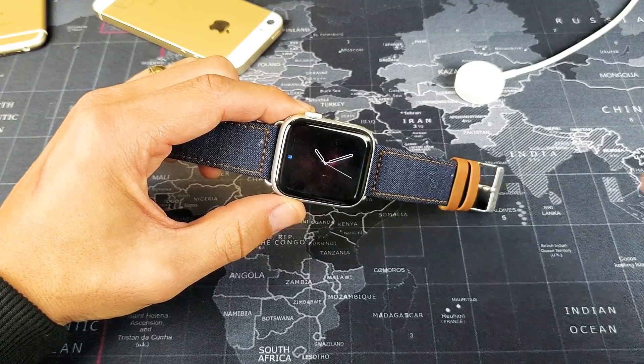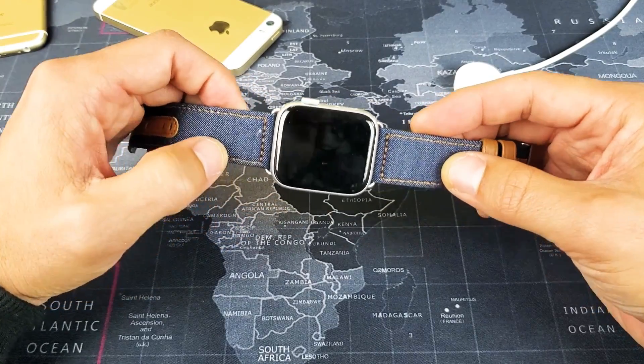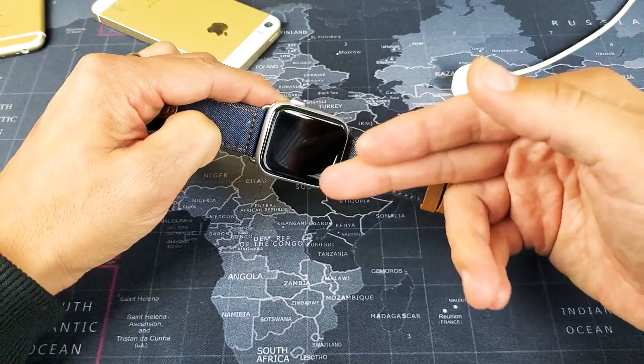Hey, what is going on guys? So you have an Apple Watch here. It doesn't matter if it's a Apple Series 1, 2, 3, or 4, and you want to do a forced restart. Basically, you want to force it to restart because perhaps you're having issues where it's laggy, maybe it's frozen, or maybe it's stuck on a black screen.